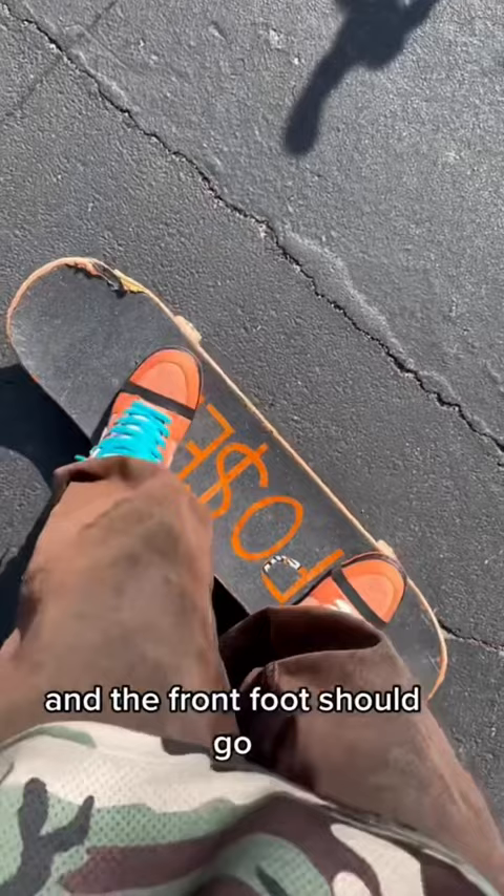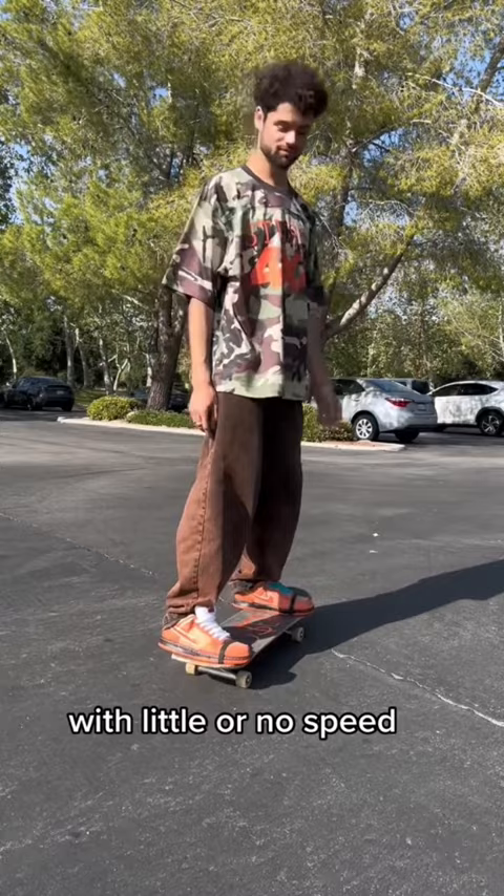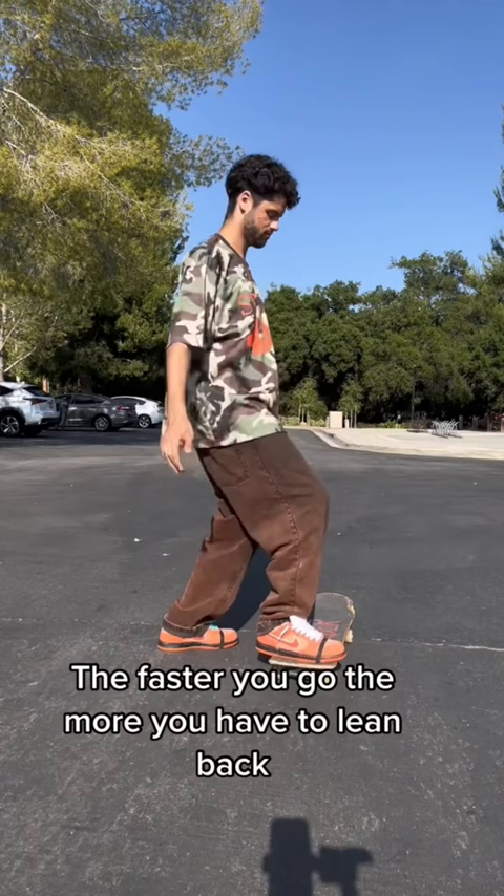The next step is to try to do the 90-degree stop motion with little or no speed, and then after you get comfortable with that, do it with a little more speed. The faster you go, the more you have to lean back and keep your feet in front of you — this will keep you balanced while you're sliding.